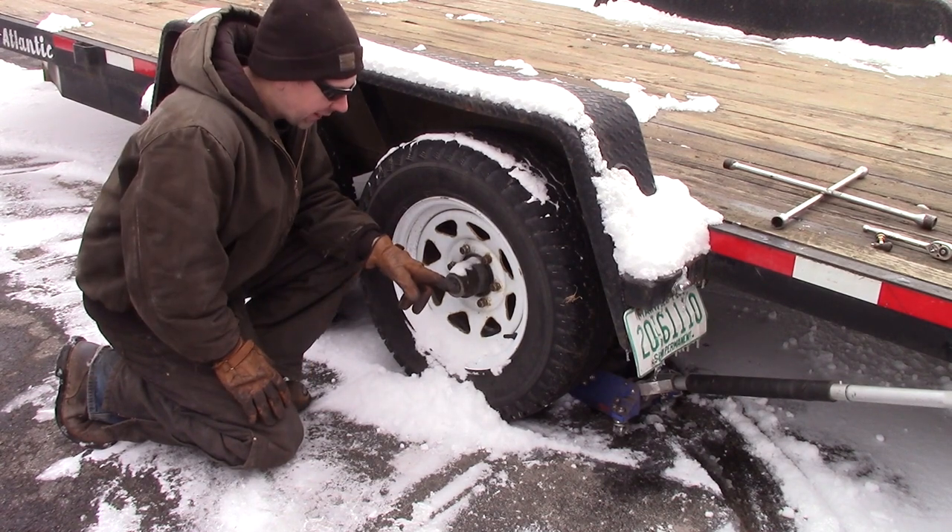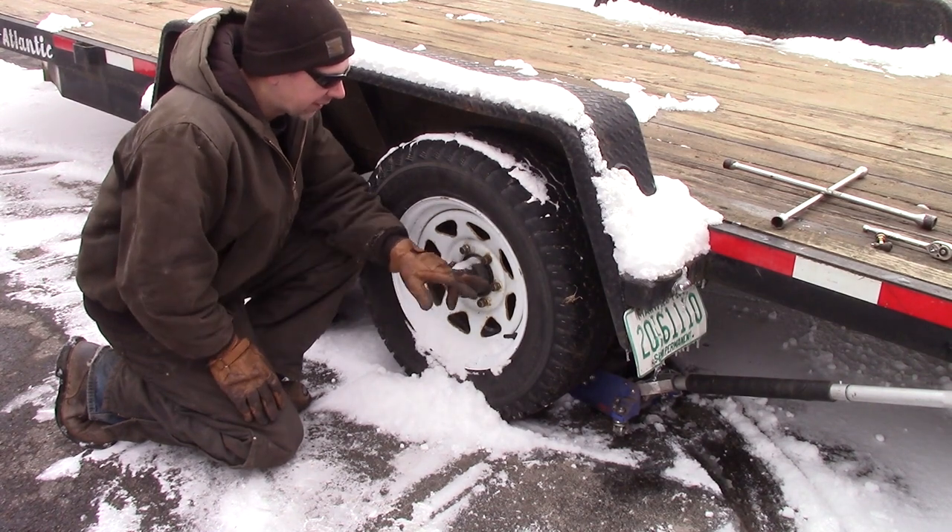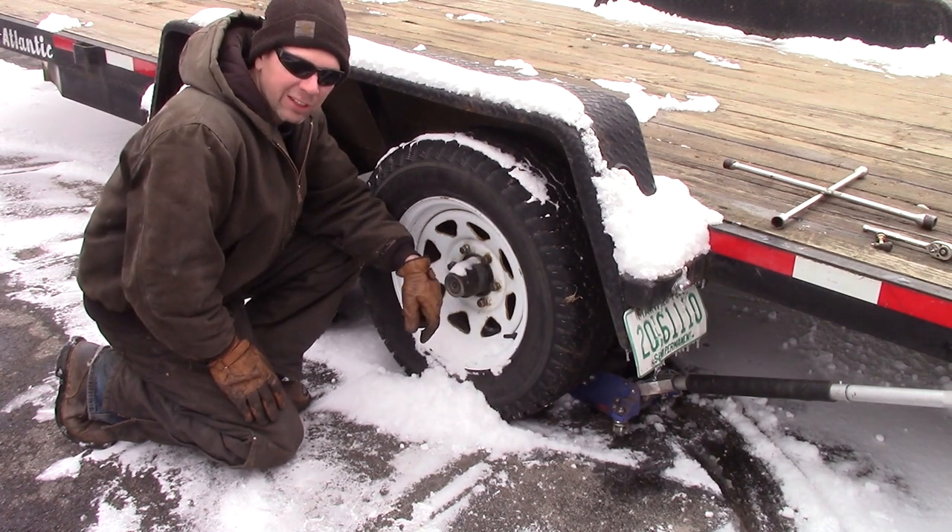This time on the Quick Speed Shop, I got dry rotted valve stems on the wheels of my trailer. So we're going to take the wheel off and try to use a jack to break this tire down and change out these valve stems.